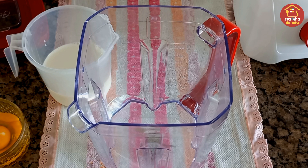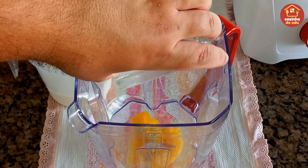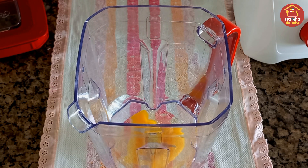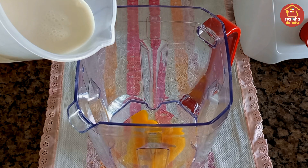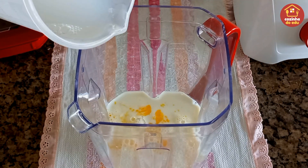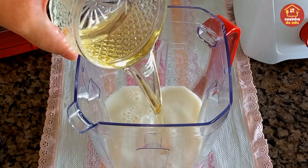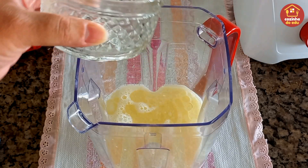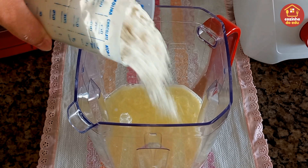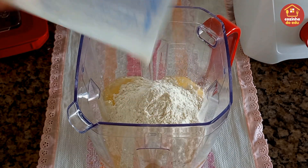Aqui no nosso liquidificador a gente vai estar entrando pra nossa massa com dois ovos inteiros. Se os ovos da sua casa tiverem muito pequenos, pode colocar até três ovos. Duzentos e sessenta ml de leite integral, cento e dez ml de água, uma xícara de óleo, uma pitada de sal, e duas xícaras de farinha de trigo. Agora a gente vai liquidificar tudo isso por dois minutinhos.